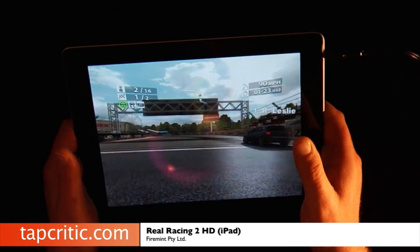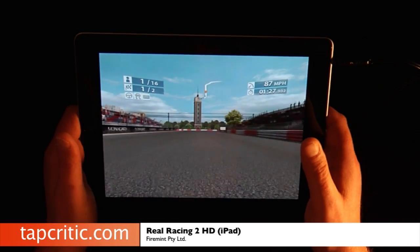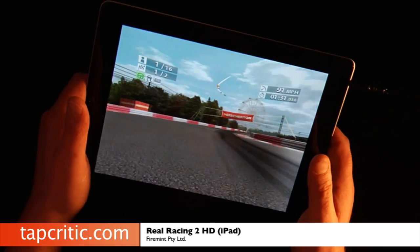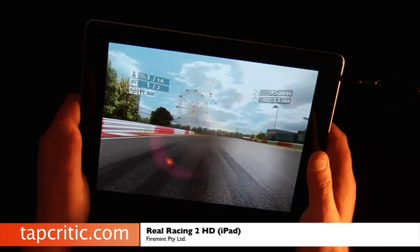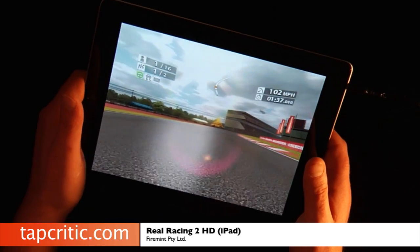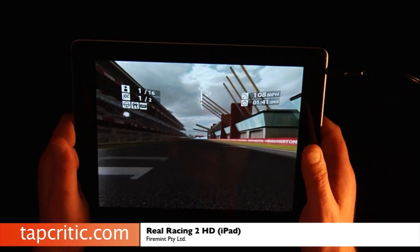You can tap the screen to hit the brake, but why would you want to? Go as fast as you can. The frame rate's crazy fast on the iPad 2, and it's fast on the iPad 1 as well, but you can definitely tell the graphic detail has been tuned down on the iPad 1.